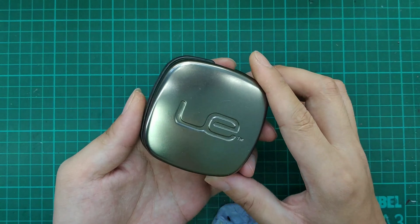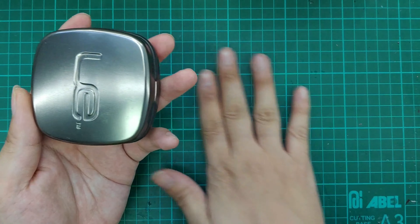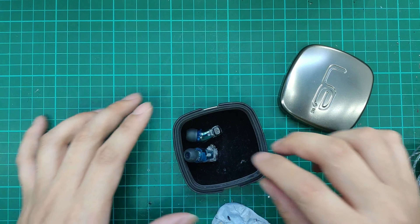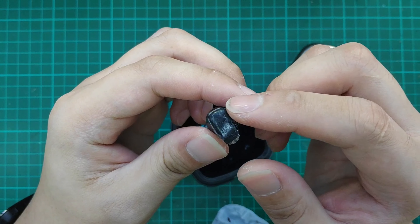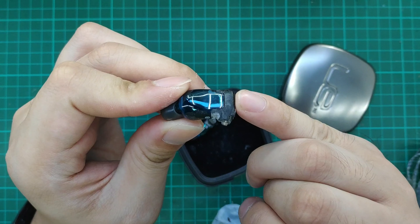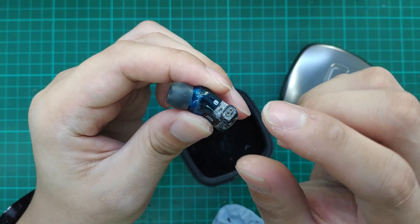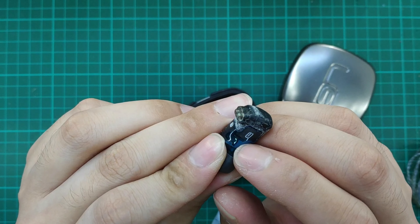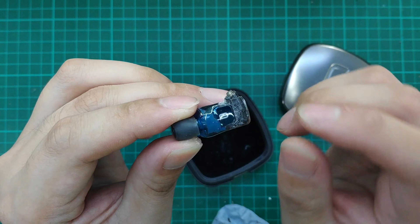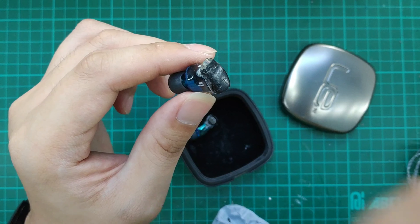Alright, so we have here the UE TF10. This is quite an old IEM. As we can see, most of the TF10s are quite old and start to flake. Today we are going to show you what to do when you have a flakey TF10. In the next video, we will be doing a detachable cable mod on the TF10 itself. The paint peeling on the TF10 is very common, but this plastic cracking and peeling is actually a very simple thing to deal with.